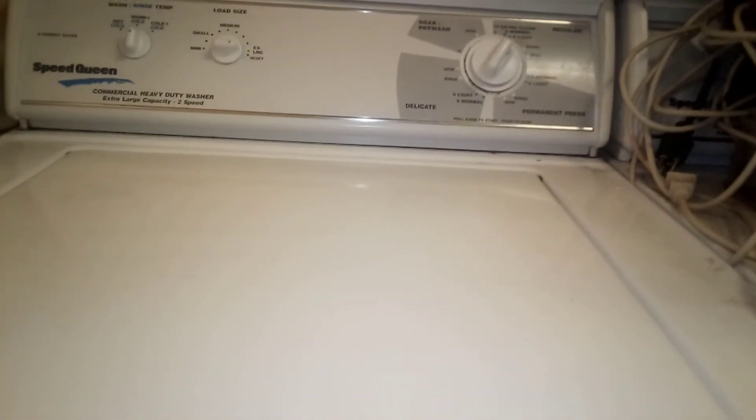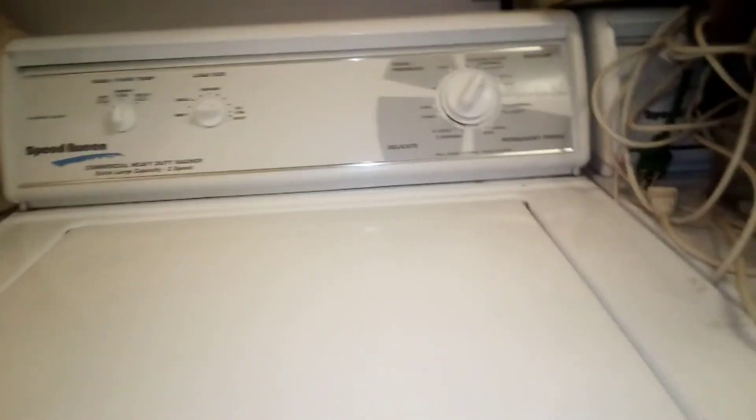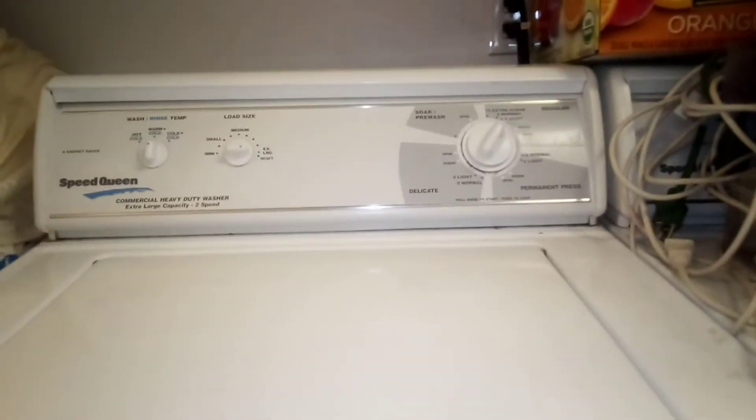Alright guys, it's going to go to the spin cycle now in a few seconds. It was done with the wash cycle — so there's two wash cycles and two spin cycles. Here goes the first spin cycle.